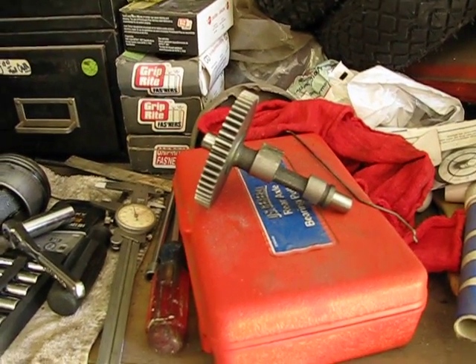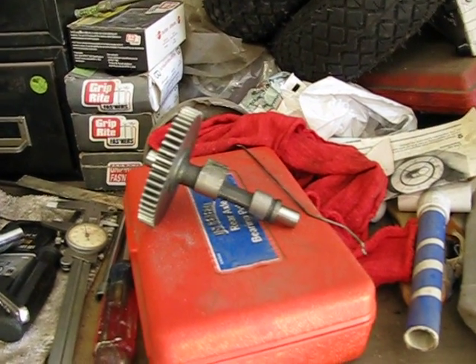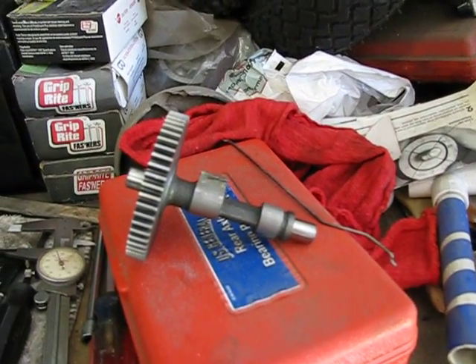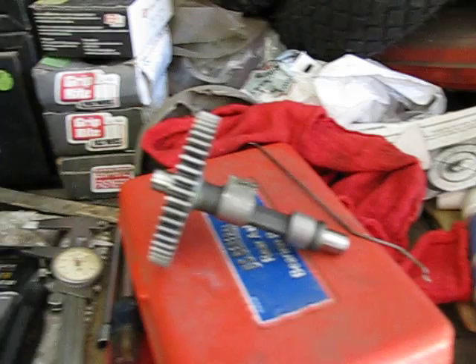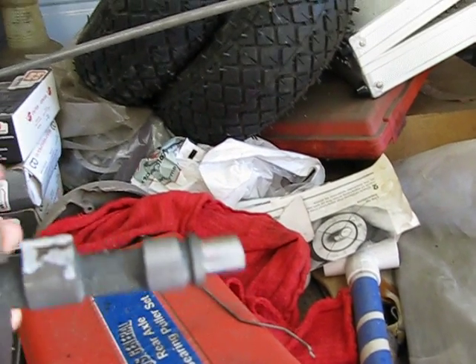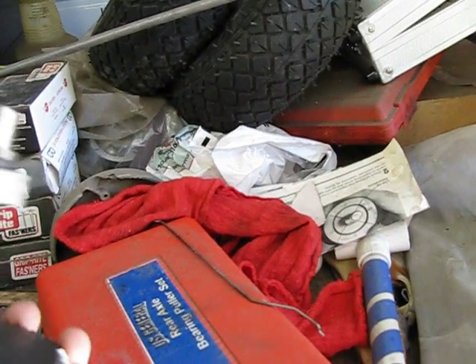Hey guys, just doing an update on the 5 horse performance Briggs. What I've done today, I made a custom cam for this.